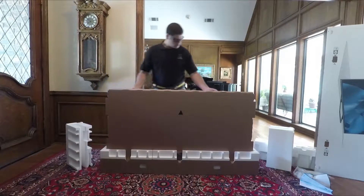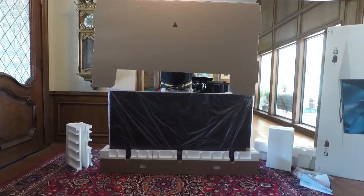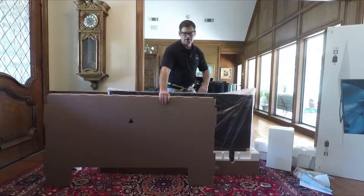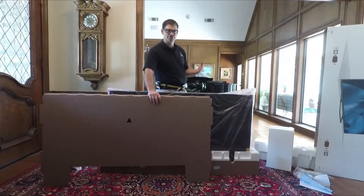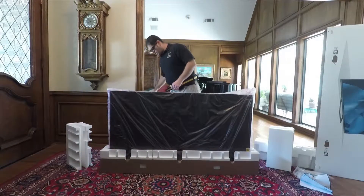They do include a nice cardboard protective covering here. I like to keep these around during the setup process — it helps my customers at least visualize where the height of the TV is going to go so we can help with mounting. We're going to set that aside for right now.